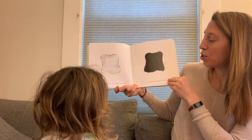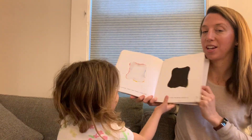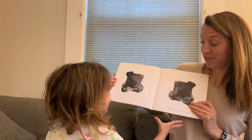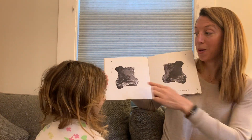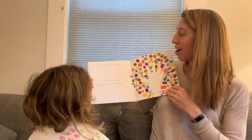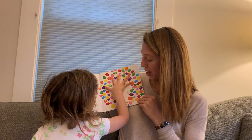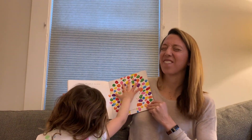So if you smush these two pages together, just close the book quickly. Ready? Yeah. And open. This is what will happen. Black and white make gray. That's it. You got it all done. Just one more thing. Place your hand on the page and count to five. One, two, three, four, five.